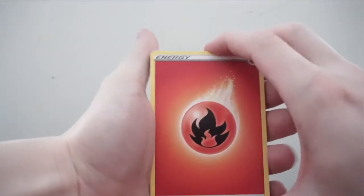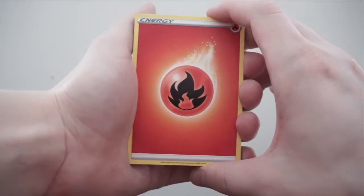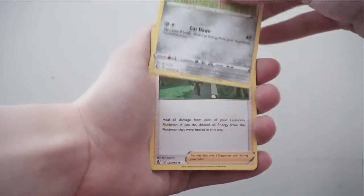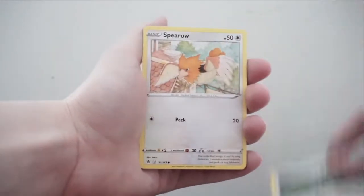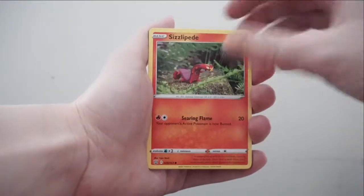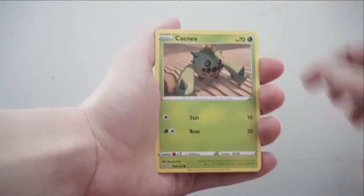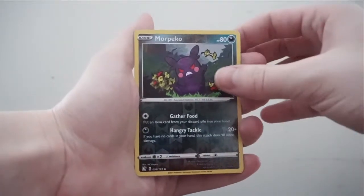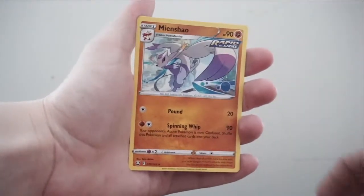You guys get to see the code card first, so you know if it's anything good or not, but all my reactions are legit. Pack seven: Fire Energy, Morpeko — I love Morpeko — Doublade, Cheryl, Spearow, Scolipede, Sizzlipede, Cacnea. Reverse holo is a Morpeko, and the rare is a Mewtwo VMAX.